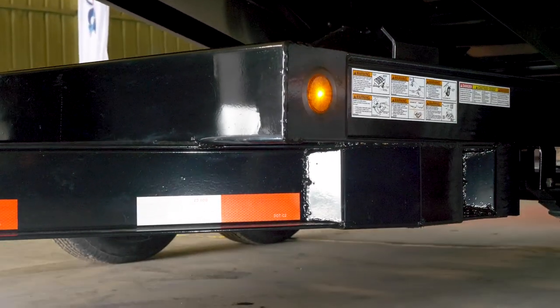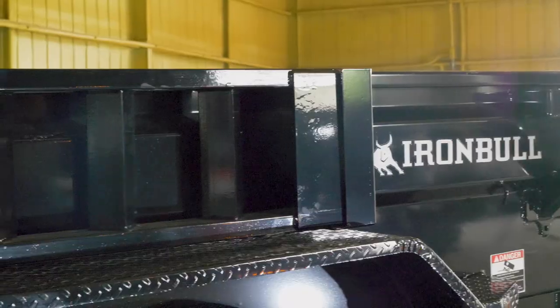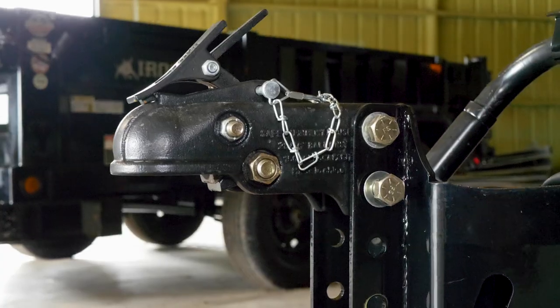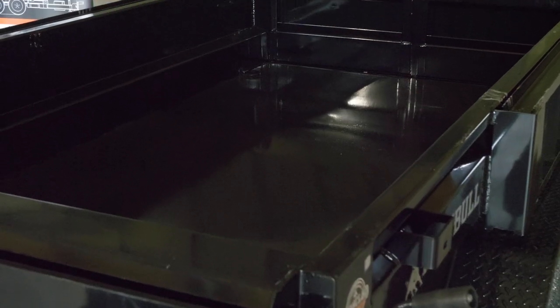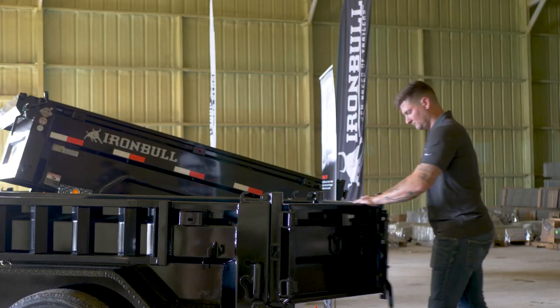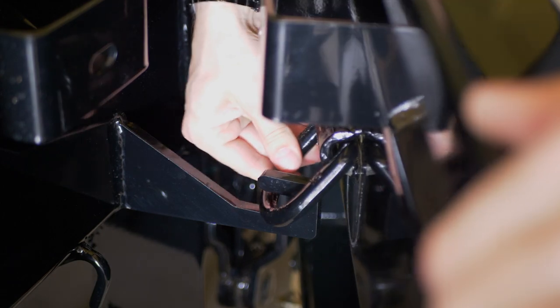You'll be getting a dual stacked 6 inch high beam frame rated at a total of 24 pounds per foot, side mount ramps, 2 and 5/16 inch adjustable coupler, and 3 inch structural channel cross members with 10 gauge steel sides and floor.